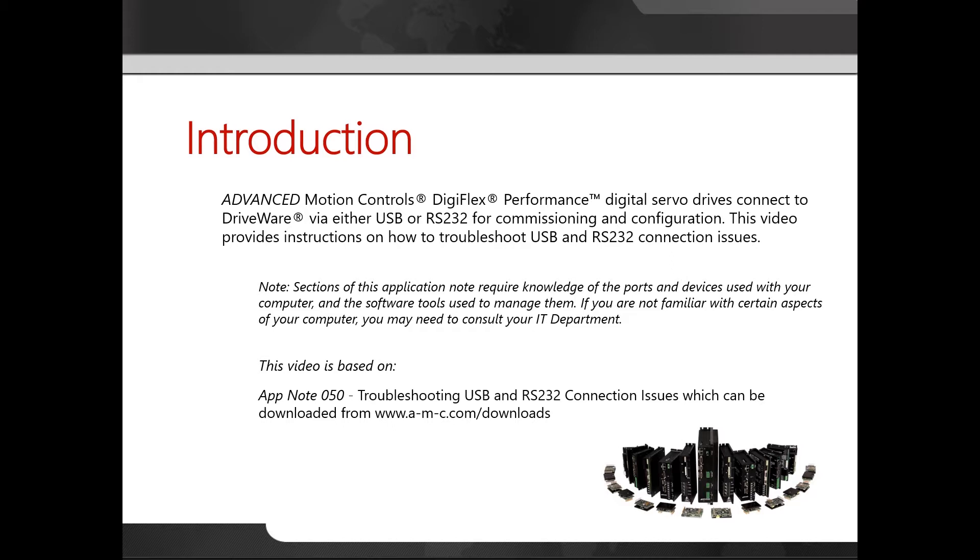Please note that sections of this application note require knowledge of the parts and devices used within your computer and the software tools used to manage them. If you are not familiar with certain aspects of your computer, you may need to consult your IT department. This video is based on AppNote 50 troubleshooting USB and RS-232 connection issues. This application note can be downloaded from our website.